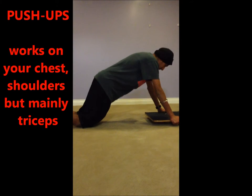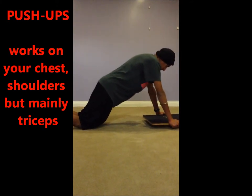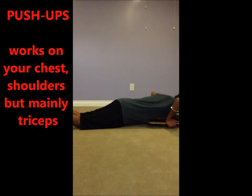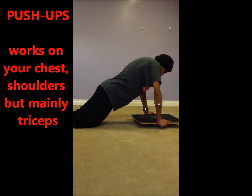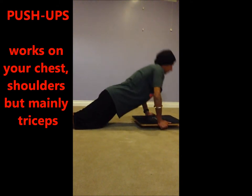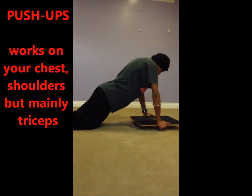You may perform this push-up on your knees if the standard position is too difficult. Keep your back straight, slowly bend the elbows and bring your chest down to the balancing board. When your chest is almost touching, stop momentarily before extending your arms and returning to the starting position. Repeat this exercise several times. This exercise mainly focuses on your triceps.